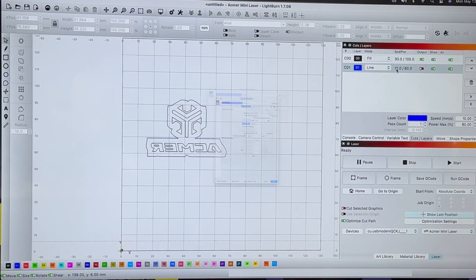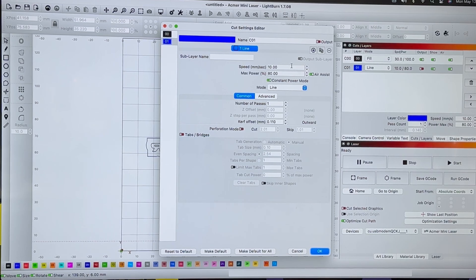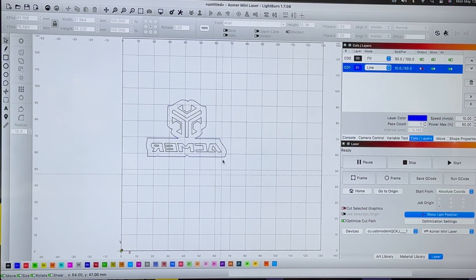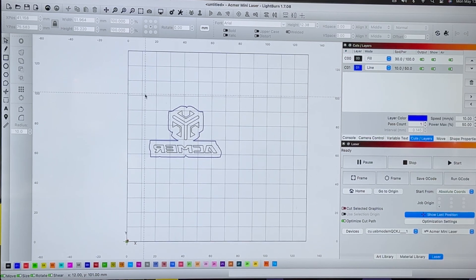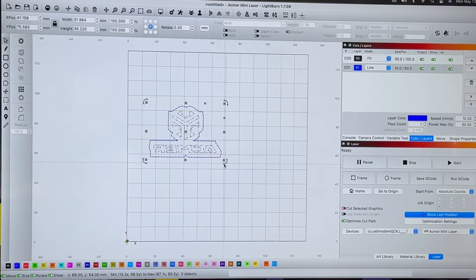For the cut line, we don't need it to do much since we just want it to make one pass so we can cut it out with scissors. We'll go with 10 millimeters per second at 50% power — that'll just make a small visible line. Next we are going to frame this out on our work material to figure out how big we want this, so let's get back down to the laser.